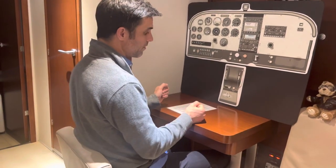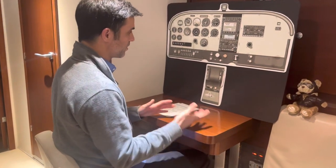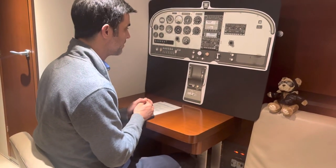I roll out wings level — straight, level, unaccelerated flight — do a cruise checklist, and that's the end of the maneuver.